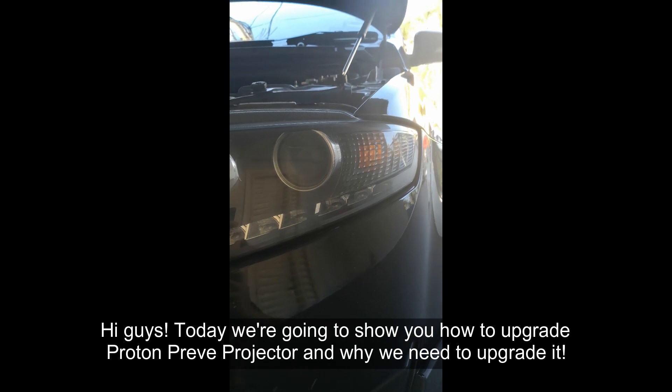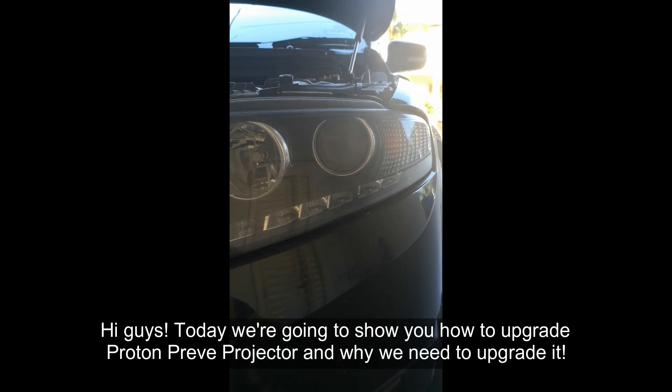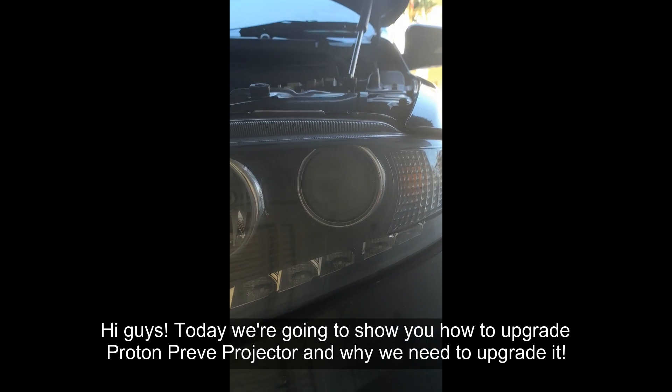Hi guys, today we are going to show you how to upgrade the Proton Prevé projector and why we will need to upgrade it. Let's check it out.